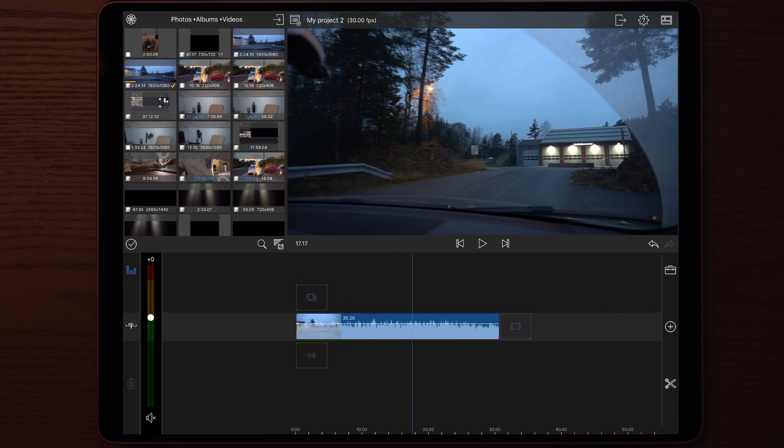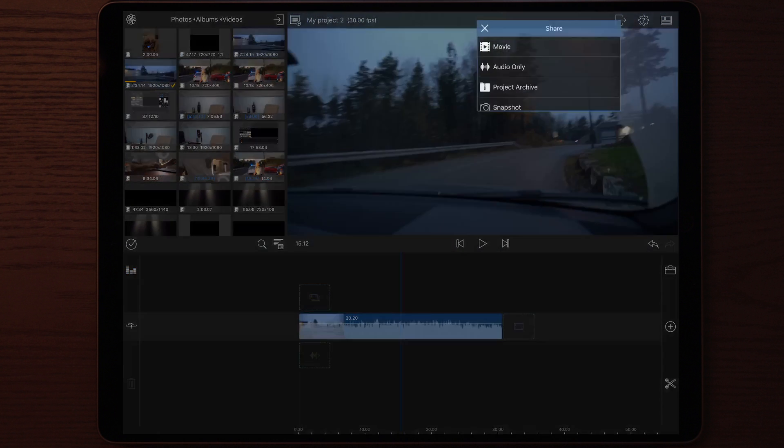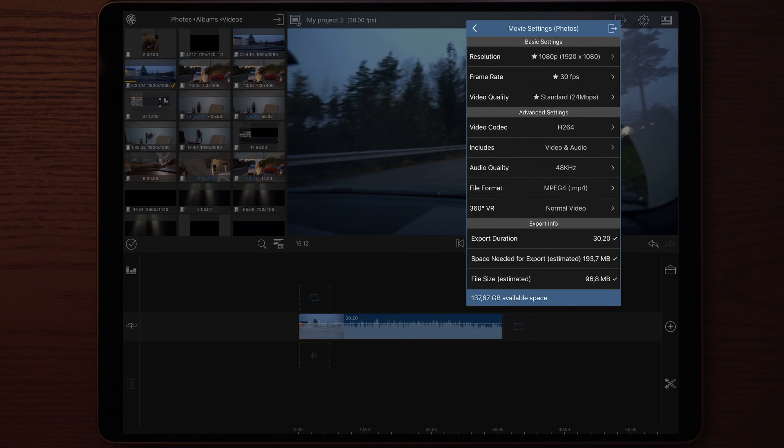and you are happy with the length of the clip and ready to stabilize it, the next thing you do is save this clip and render it to your Photos app using the same settings as you used when you filmed the footage.